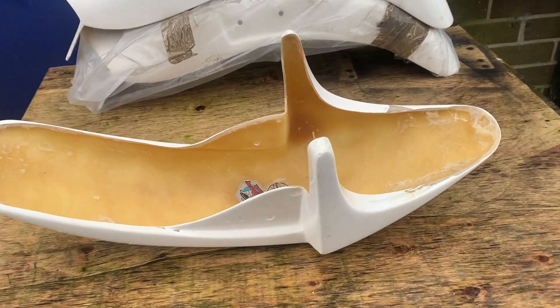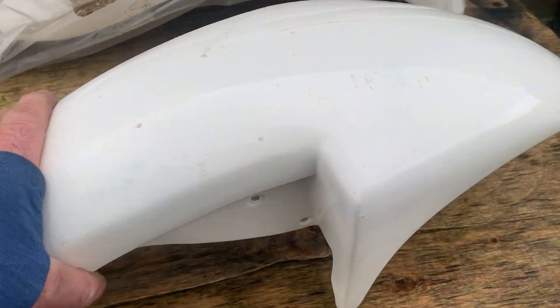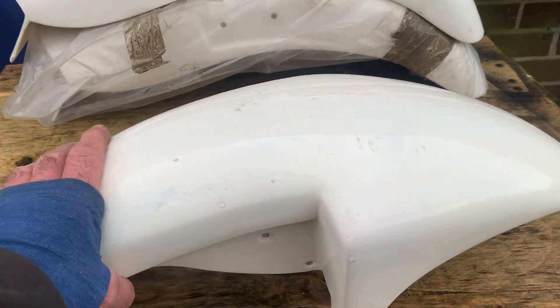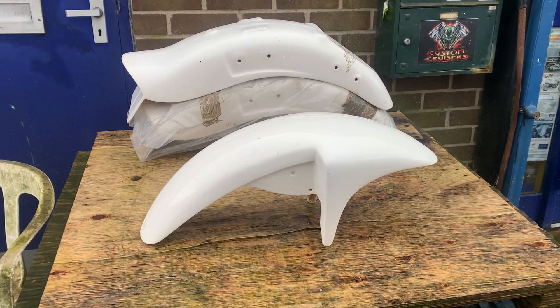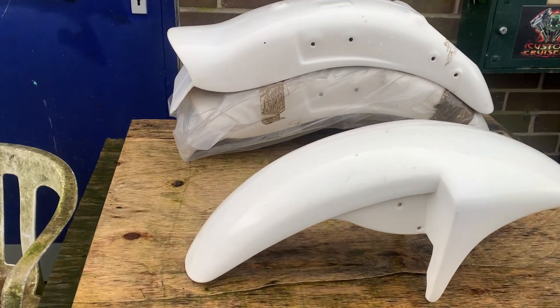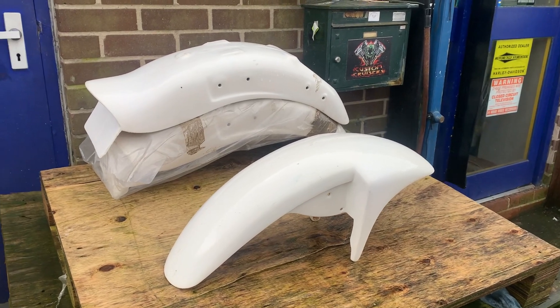Very, very thick, moulded quality — not the usual ABS Mickey Mouse rubbish they make now, which is so flimsy. This will also act almost as a fork brace. We've also got the lower spoilers for these bikes, drug-style air filters, regulator covers, master cylinder covers — quite a lot of accessories for these old VSs.